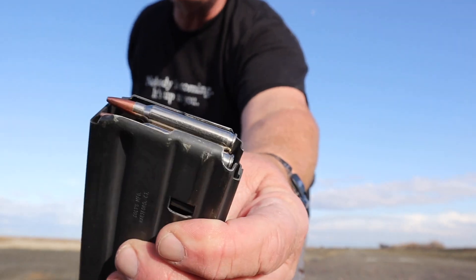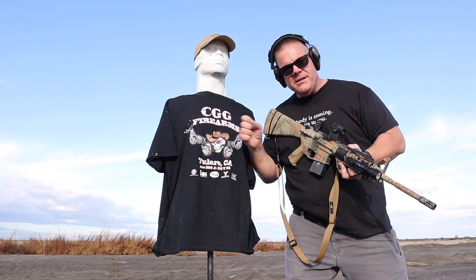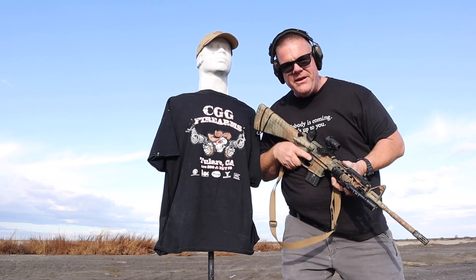Hey OG, how does this rubber dummy work with rifle rounds? Well, I'm glad you asked. Today I've got an AR-15 with 62-grain soft-tip Speer Gold Dot rounds. Let's put some rounds into Max and see how he likes it.